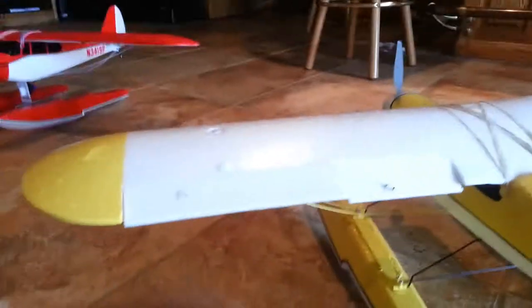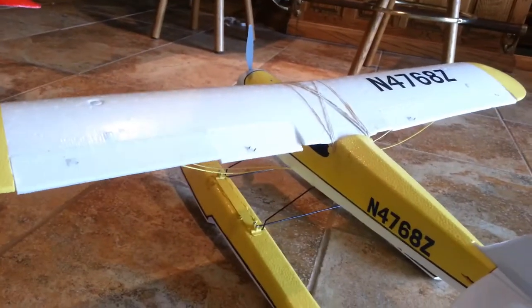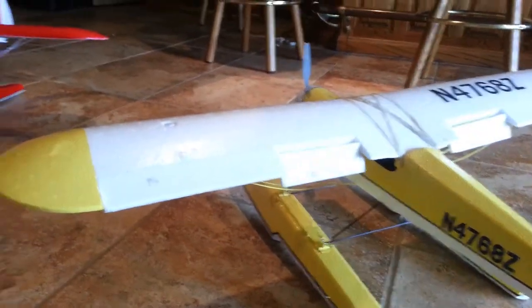I put ailerons and flaps on it. How I did the ailerons is I just put a hinge tape across the top, and on the bottom I beveled it so that the ailerons can move up and down.